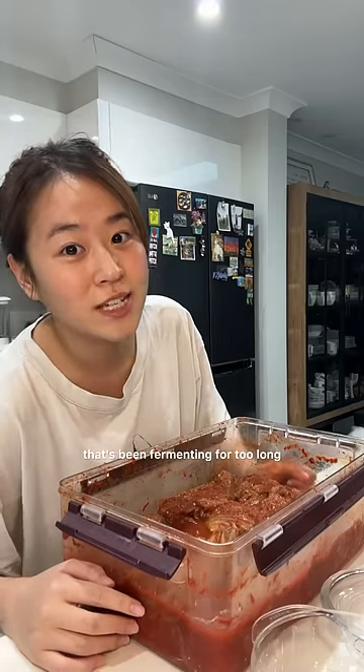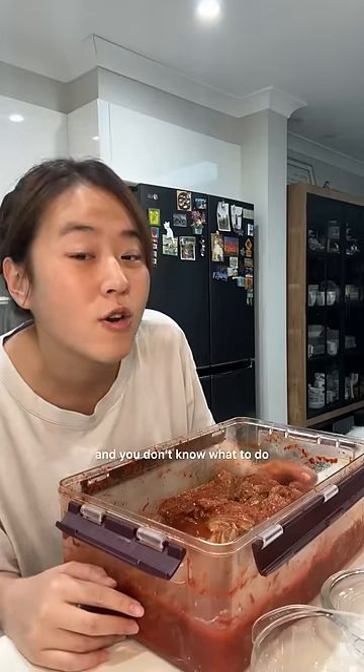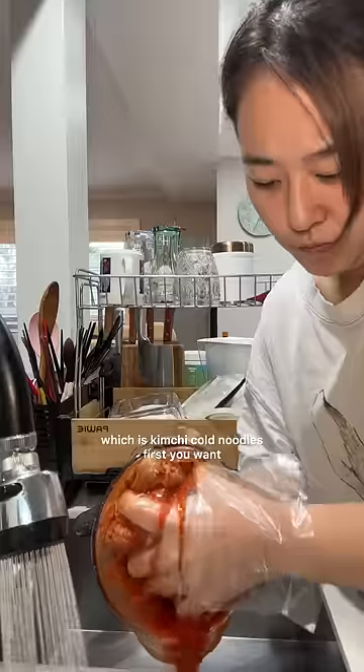Do you have a very big tub of kimchi that's been fermenting for too long and you don't know what to do? Well, let me help you. This is one of my absolute favorite meals, which is kimchi cold noodles.